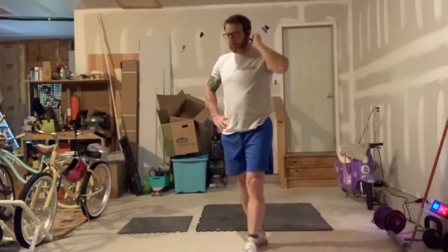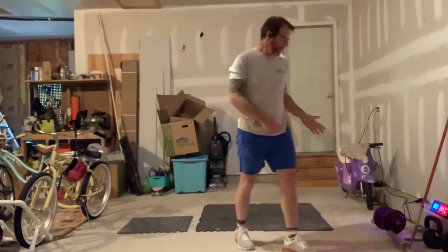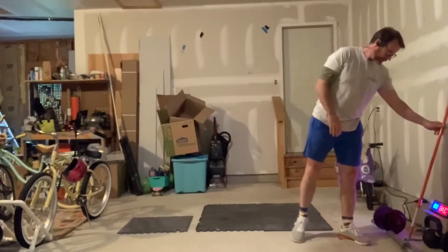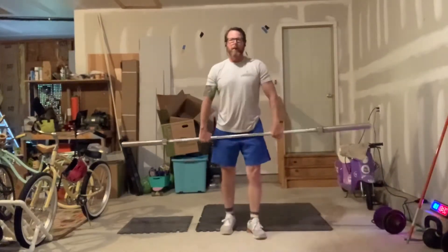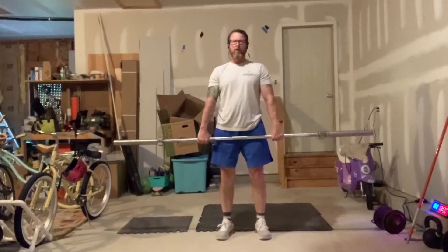From there we're going to go into the barbell portion of the workout. The workout has barbells in it, but you could also use dumbbells, kettlebells, sandbags, or whatever you need. If you don't have any equipment at home, you can use a PVC pipe or broomstick. We're going to do 8 muscle cleans.